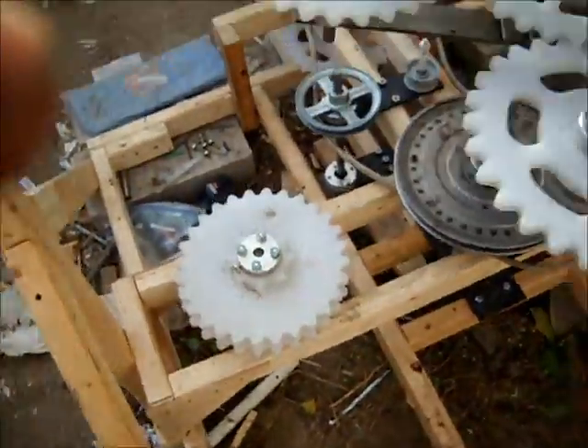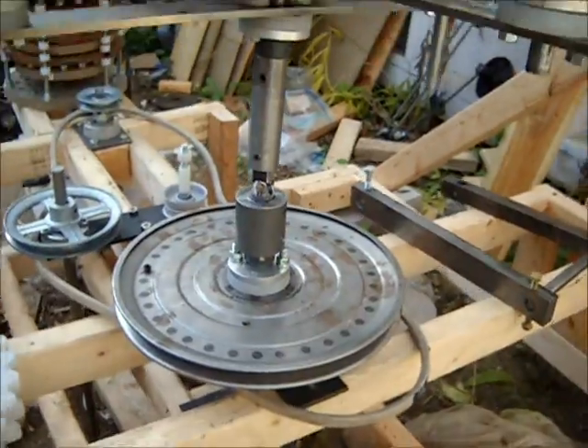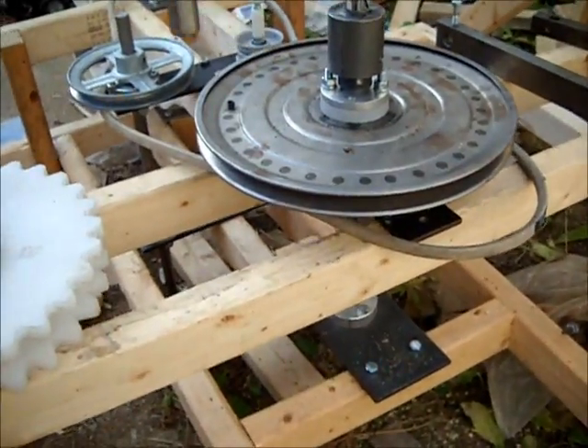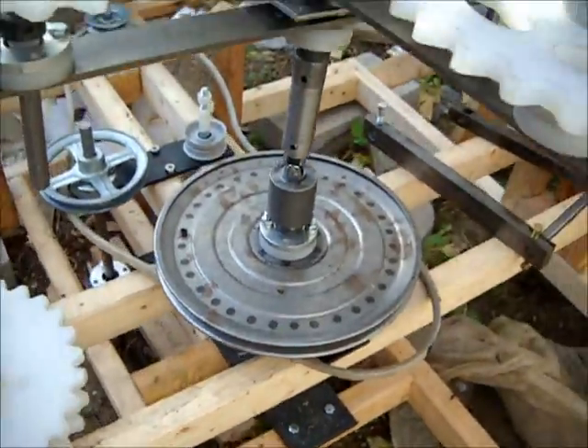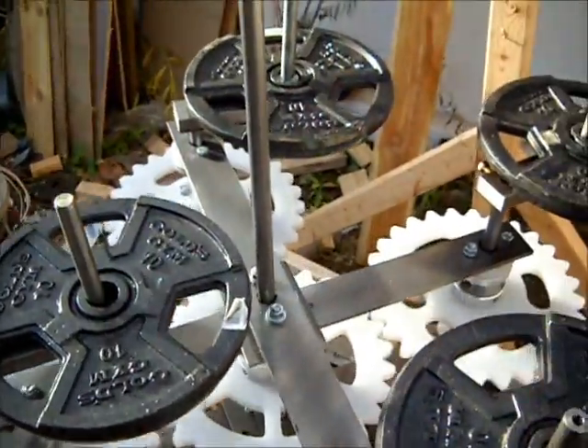But basically it's working. The last thing that has to be fabricated is some long roller bearings to go between the bottom pulley and the plate arms. Then we'll get the belt installed and take some measurements. Thanks for watching and enjoy the day.